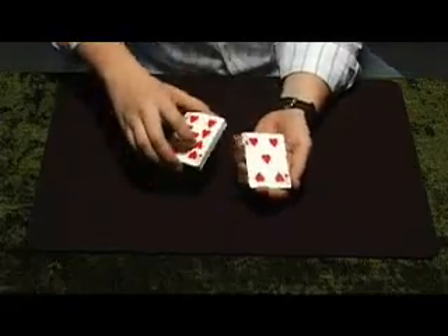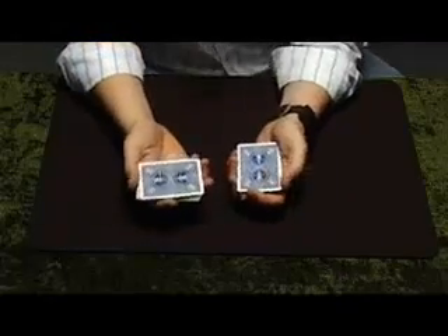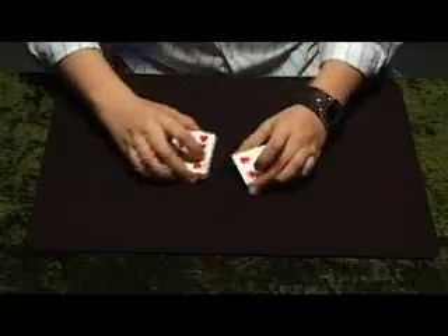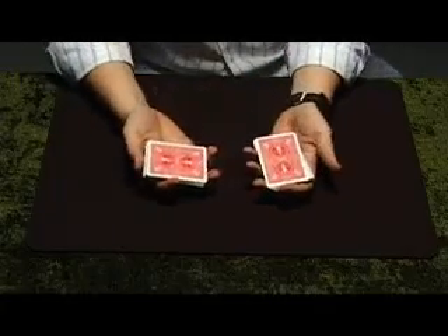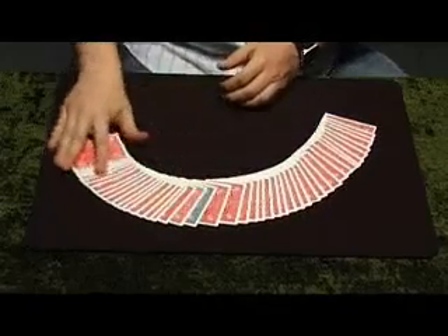But let me show you this. I'll cause it to stand out a wee bit more, okay? Take these two halves like this, and when I rub them here, they change colour. And in actual fact, the entire deck changes colour.